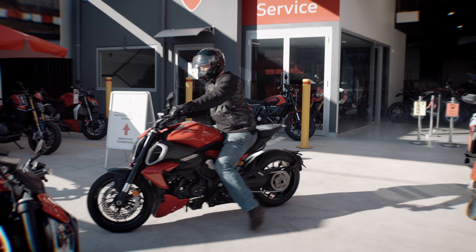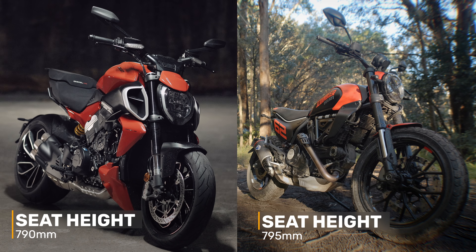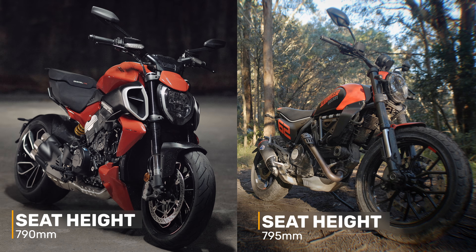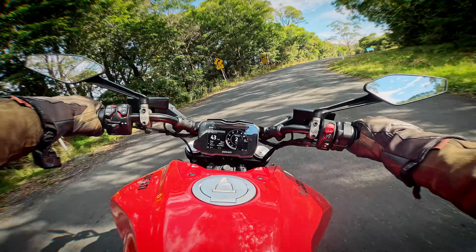It's actually five millimetres lower seat height than a Scrambler — which is incredible. That's also why it gives you great low-speed handling; you're sitting nice and low in the bike with a long wheelbase too.